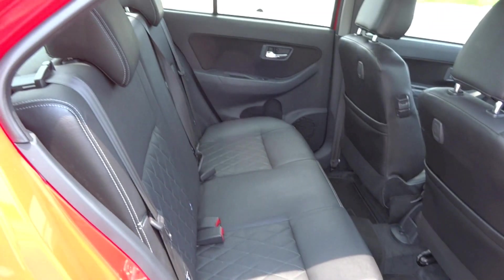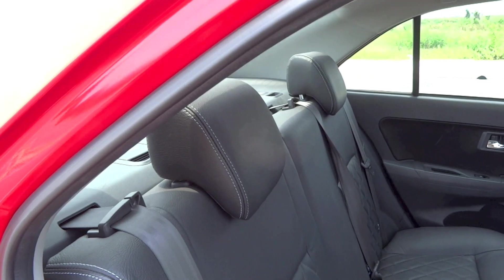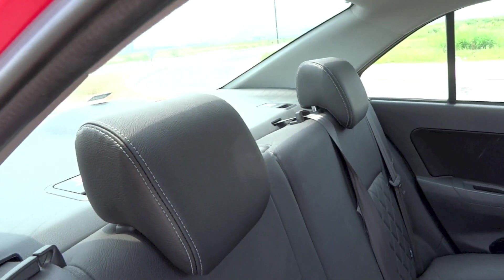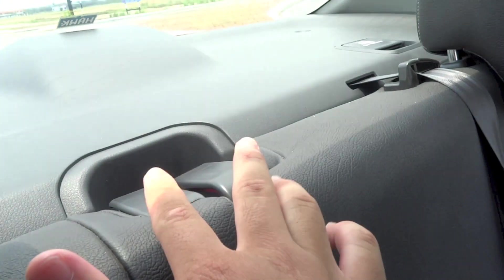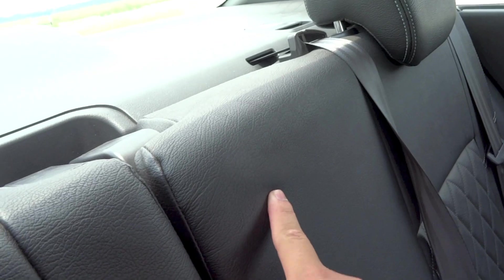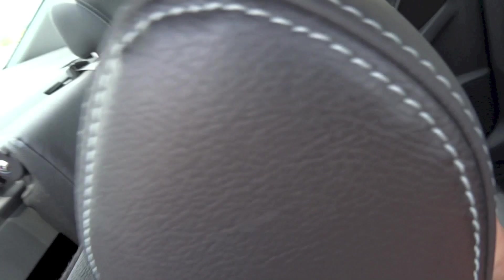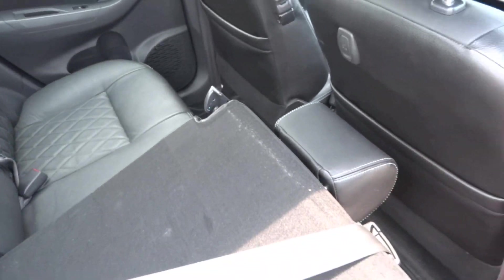The rear seat backs in this Bezza do fold down, splitting 60-40. To fold them down, first make sure the headrests are all the way down, then locate the two levers. This one folds down the left seat and the middle seat, while this one folds down the right seat — just pull it and flip the seat back down.